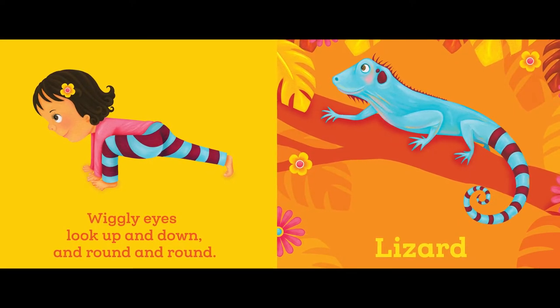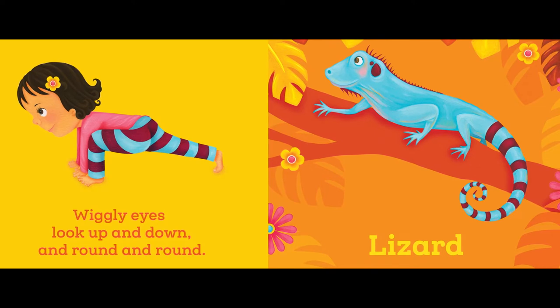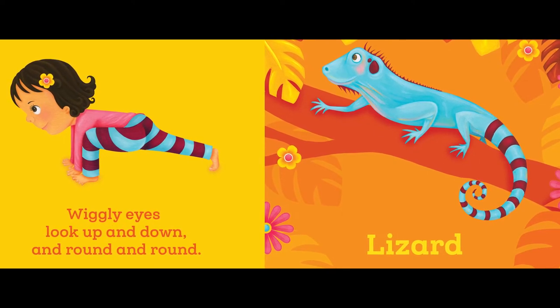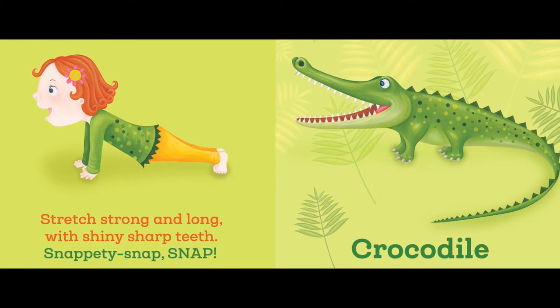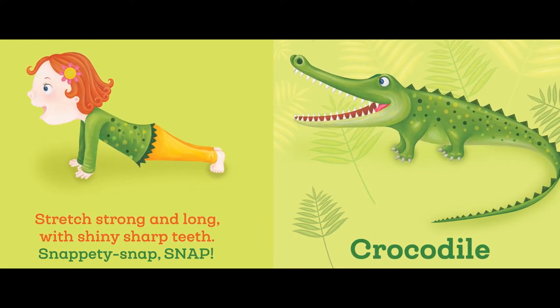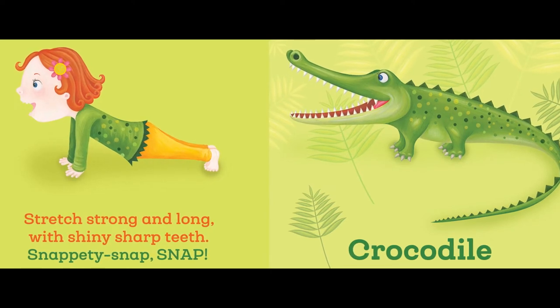Wiggly eyes — look up and down and round and round. Lizard. Stretch strong and long with shiny sharp teeth — snappity snap snap! Crocodile.